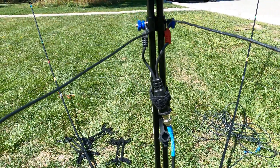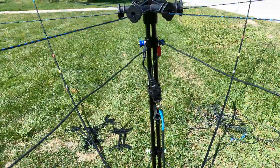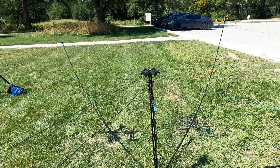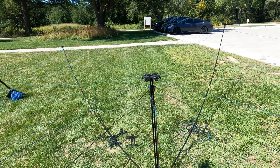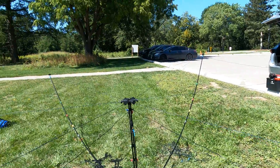Don't forget to put your BNC connector on it and add your coax. This thing weighs about nine and a half pounds. I'm going to lift this up and prop it on top of the mast — we'll get that set up and I'll show you that in the next video.